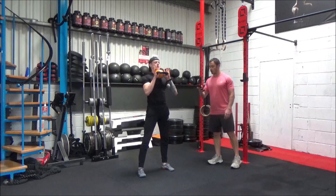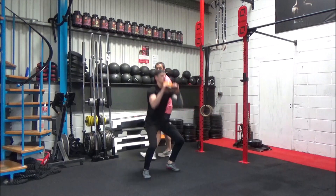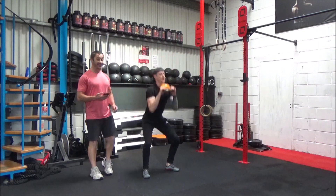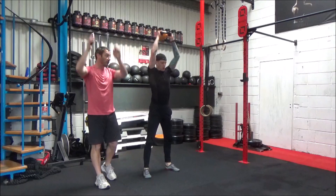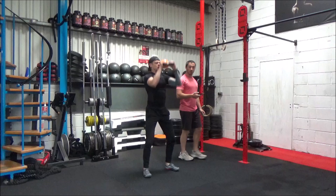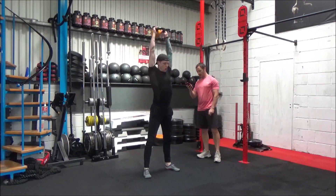Okay guys, ready? Two, one, off we go. Nice deep squat. Use the momentum from the squat to come up overhead and get that really nice stretch up overhead. You can see how Danny's getting his head forward as well at the top of the movement — he's really opening up his shoulders, getting into a really good position. Last one. And time.